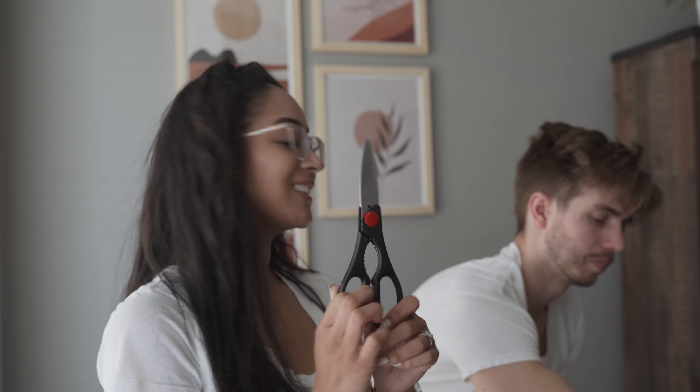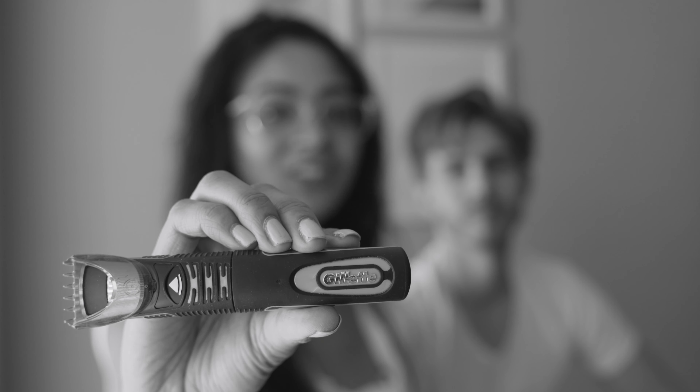We were not fully prepared for this, so we are just using items that we have accessible in our apartment. These are not hair shears — these are like kitchen scissors. And then we have the razor that Jordan uses for his beard. It's Gillette.